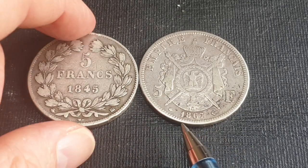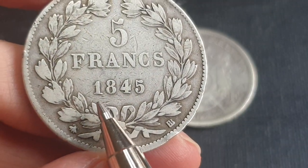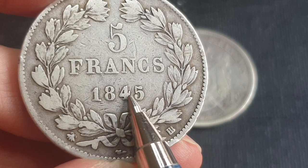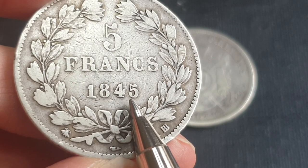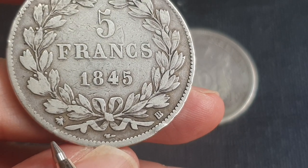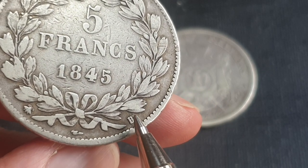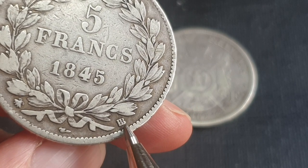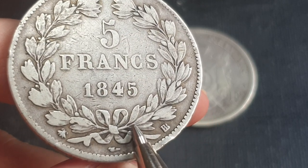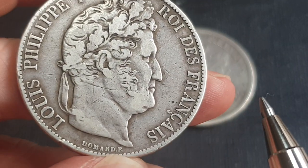Here we have an 1845 coin, part of the series issued from 1844 to 1848. This design was actually issued from around the 1830s to 1848. It has two mint marks — one for the mounting and one for the actual mint. This one is from Strasbourg and is probably in fine condition, quite well worn — maybe fine, maybe very fine.